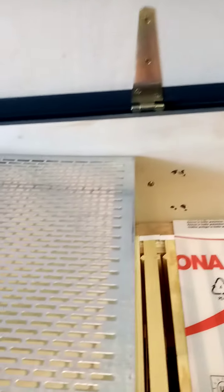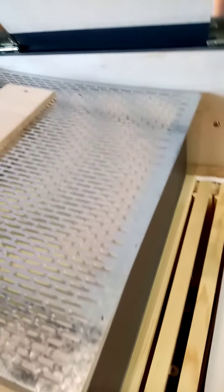So they can be seen below. And then here again, if you haven't got the queen excluder on, you can just put the perspex cover in.